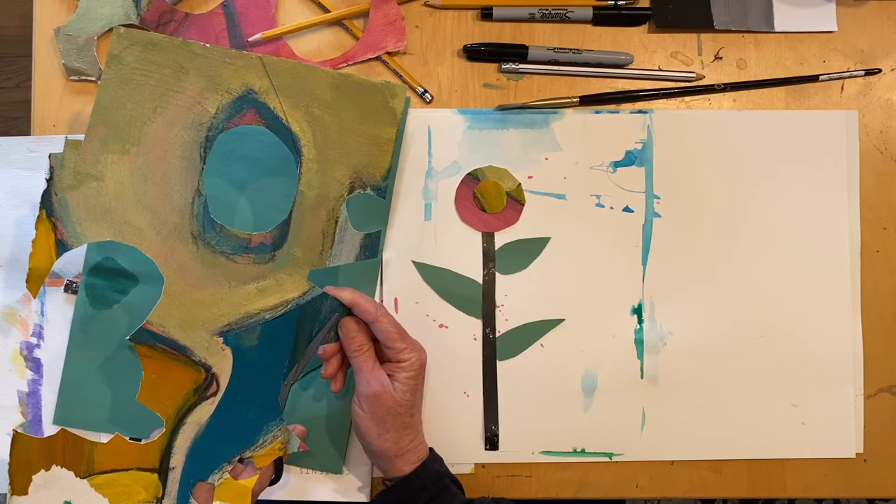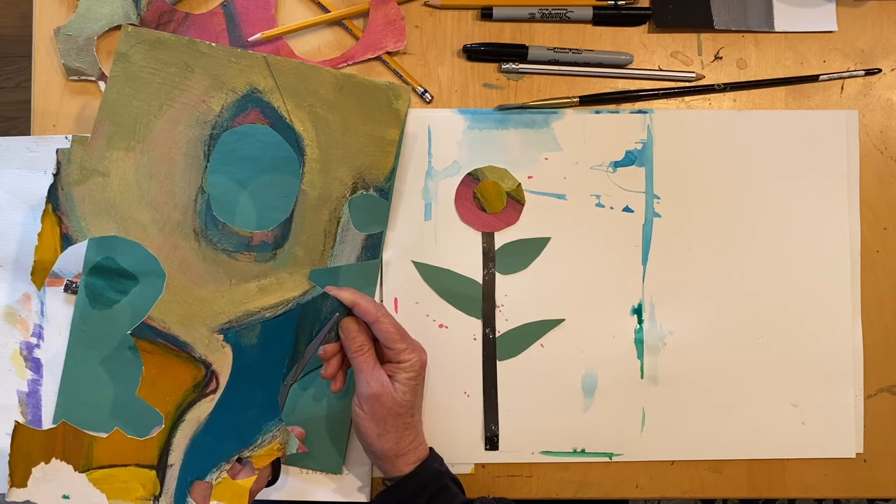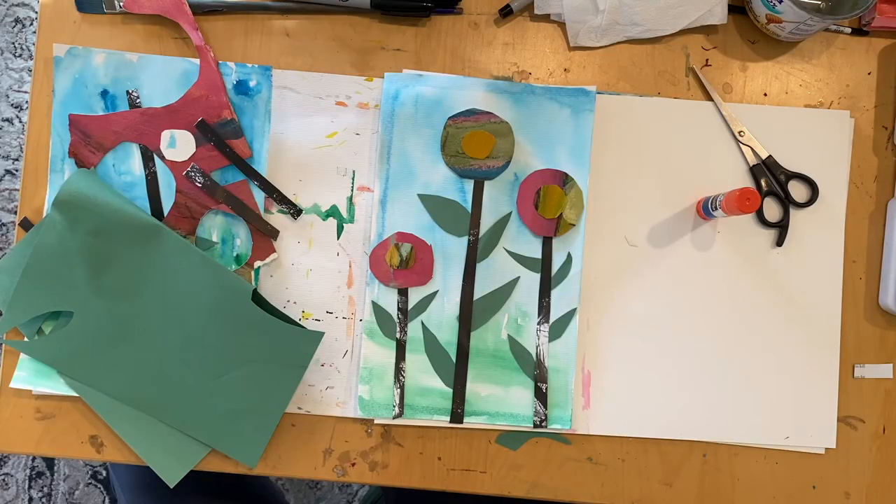Now would be a great time to pause the video, cut out all your shapes for your spring flowers, and then meet me back here and we are going to start collaging. Did you cut out all your collage pieces? Then let's start collaging — and remember, collaging is the art of gluing and layering paper.